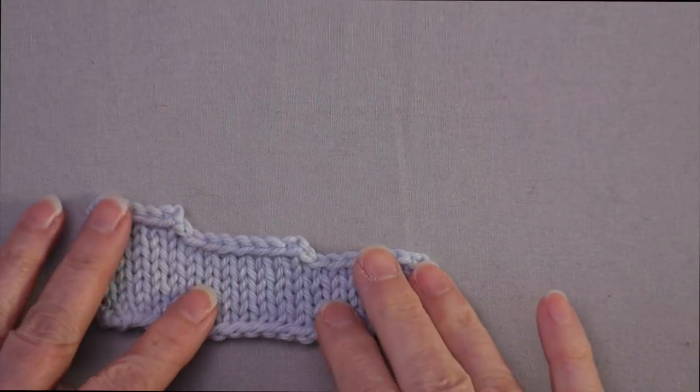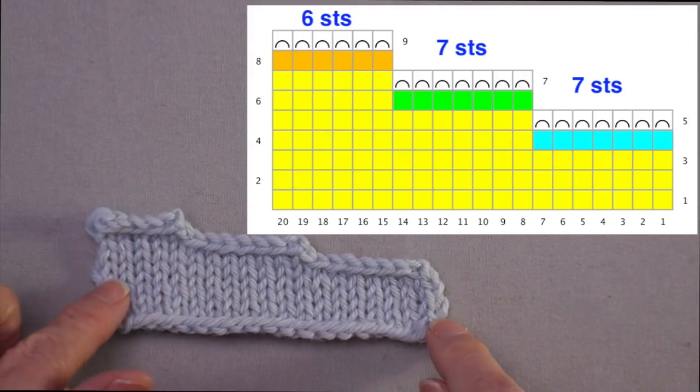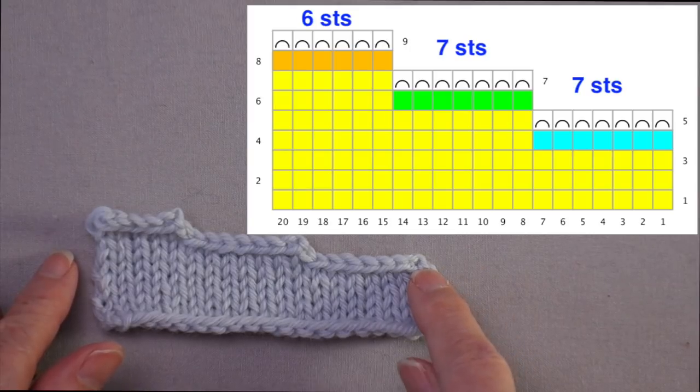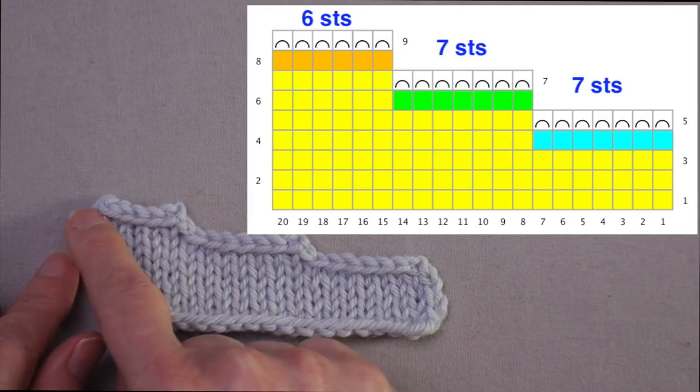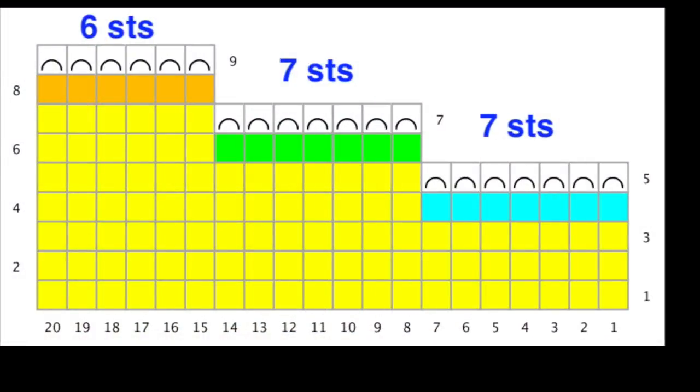Looking at the chart for this shaping: on row five is the first bind-off row, on row seven is the second, and on row nine is the final bind off. In order to do short row shaping that produces the same result, instead of binding off on row five, on row four — the row before that bind off would occur — we stop seven stitches early. So instead of binding off seven stitches at the beginning of row five, we stop row four when we have seven stitches remaining and work a short row turn.